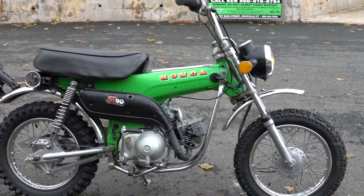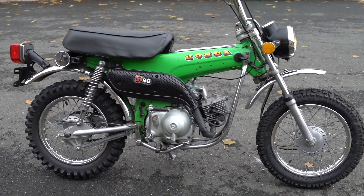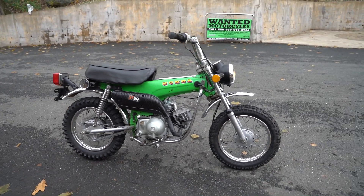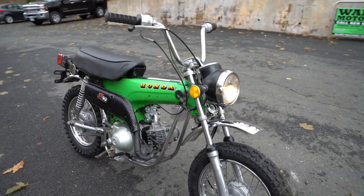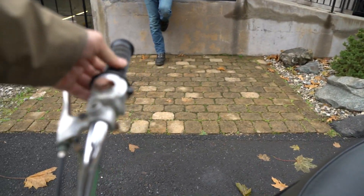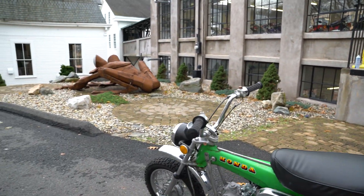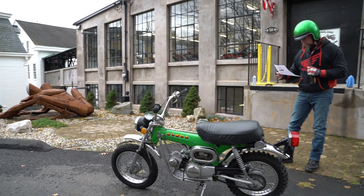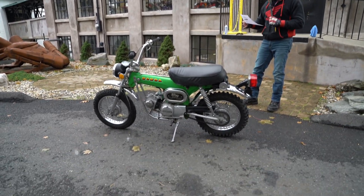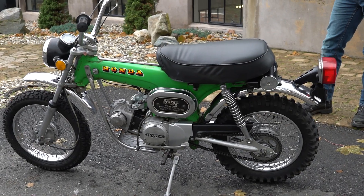We could have bought one of those Pitster Pro motors for 400 bucks, but it's not a Honda — they're made in China. This is a genuine, probably one of the most durable motors Honda's ever made, and you can hear it purring in the background. It runs beautifully. We also put a new OEM ignition switch with a key — that cost us $70 just for that — a new battery, a new spark plug, changed the oil of course, and new fuel lines and clamps.